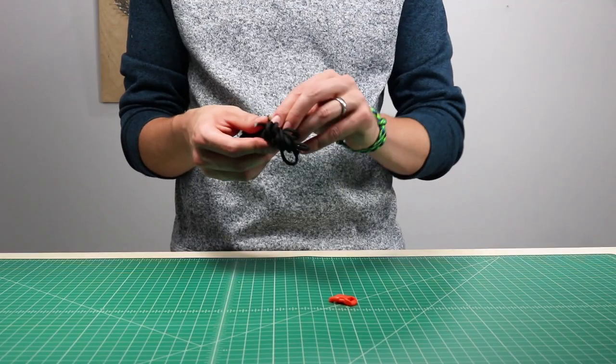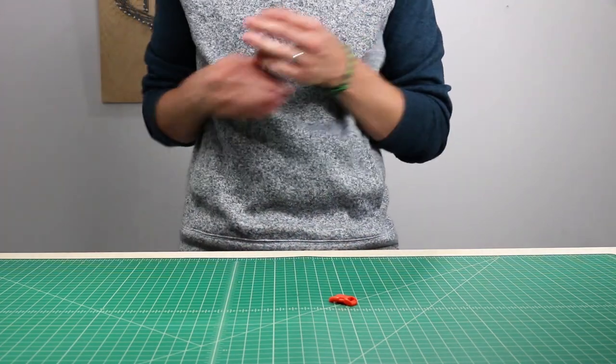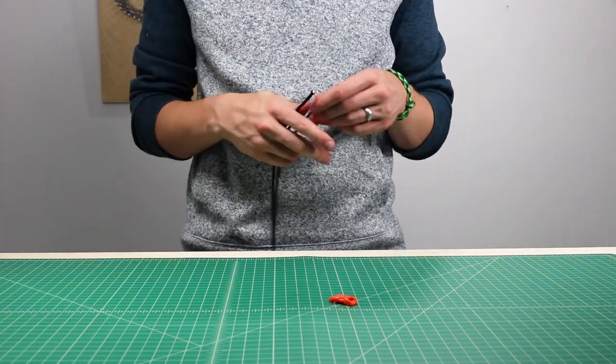Start by finding the middle of your base color. I'm using black. The other two colors are Atomic and Explode, if you're interested in getting those ones.